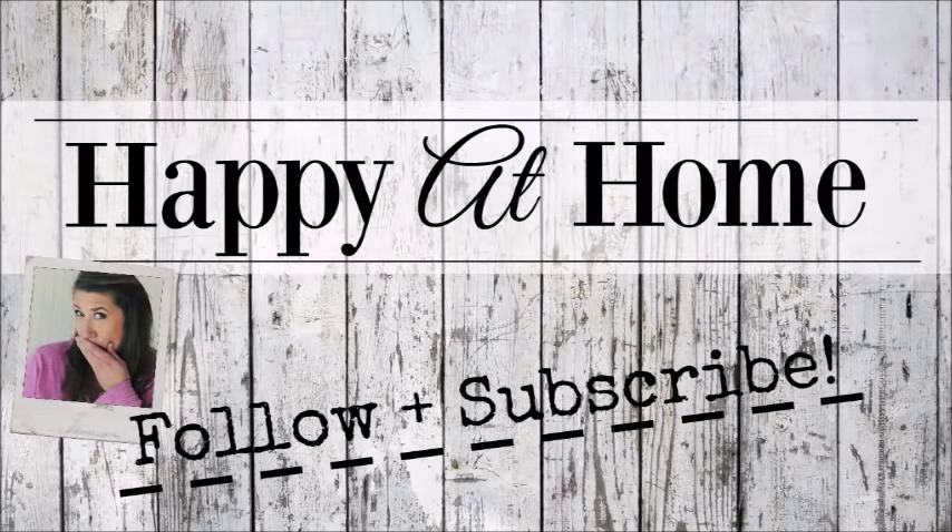Hope you enjoyed today's video. If you did, please subscribe. And I will see you in the next video. Bye now.